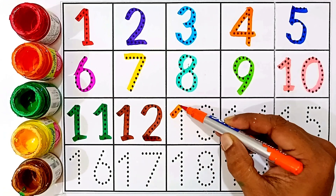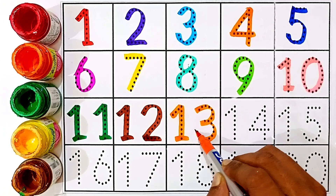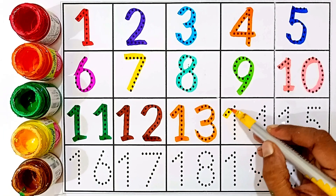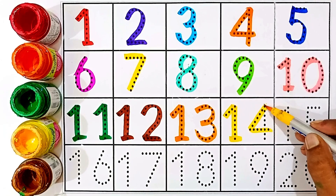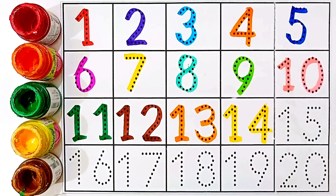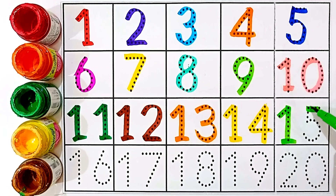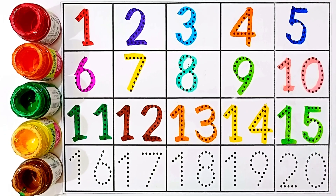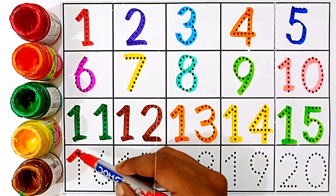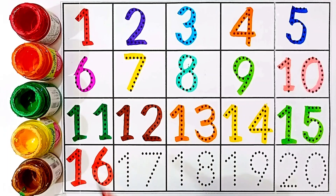Thirteen — one and three, this number is thirteen. Fourteen — blue color, one and four, this number is fourteen. Fifteen — one and five, this number is fifteen. Sixteen — red color, one and six, this number is sixteen.